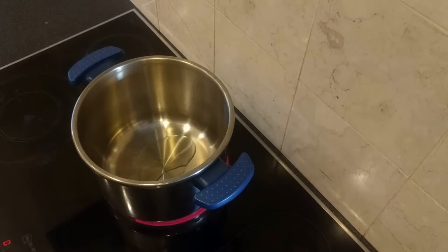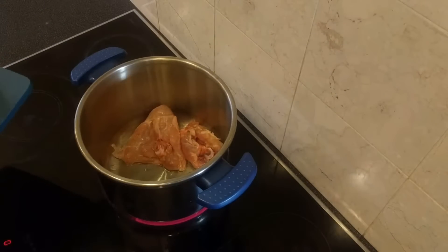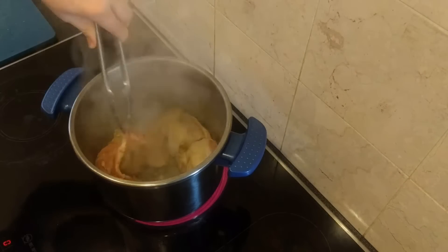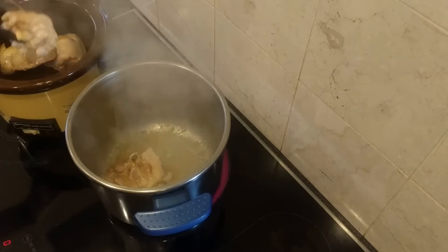Now add some olive oil into a tall pan and add your chicken to brown it off — just spread it out across the bottom of a very hot pan. Once it's got some colour, turn it over so the other side can get some colour too. Once it's all a nice brown, add it into the slow cooker, but keep the pan on the heat.